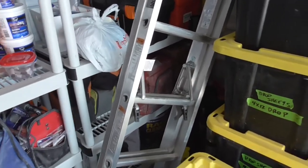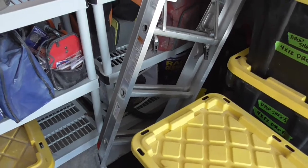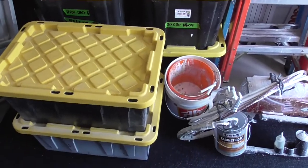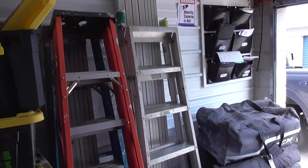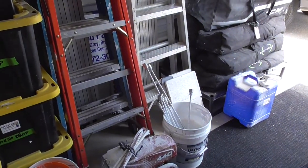Extra ladder. We've got sanders and some vacuums in the bottom there. We always keep a large supply of drop sheets on hand — enough to do about 4,000 square feet at any given time, ranging in size from 4x12 to 30x50s. We keep our excess ladders in here as well, and our planks for doing stairwells.